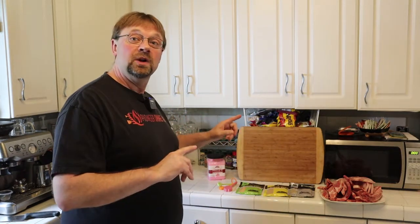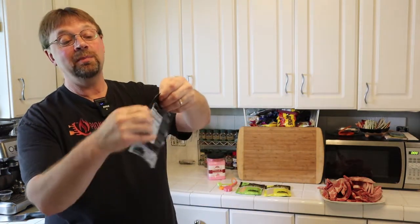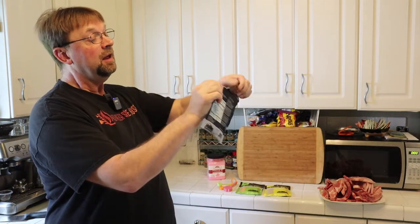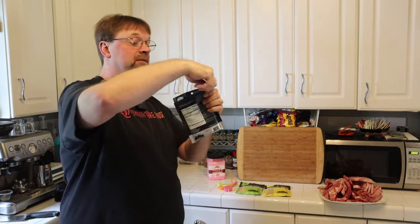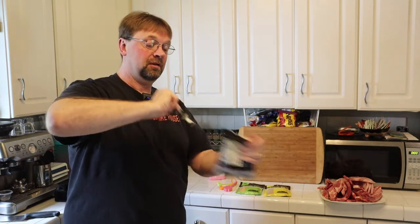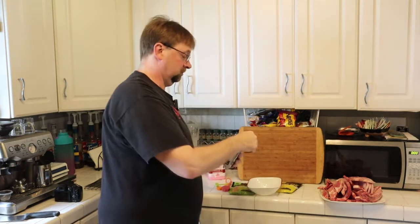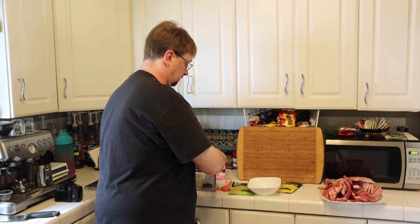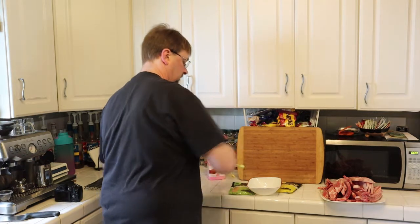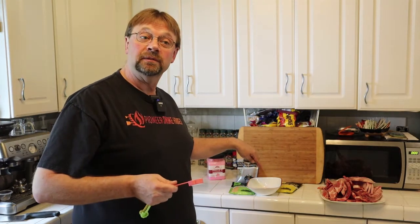Next we're going to take out some of the mix. I haven't opened this bag yet but it's just a simple bag with a zipper. The recipe on the back recommends one tablespoon per pound of meat, so we're going to use three tablespoons and put it in a separate bowl. Because this is pork, we're also going to add a tablespoon of garlic to that.